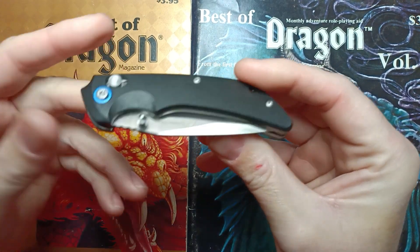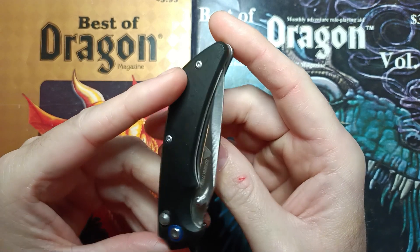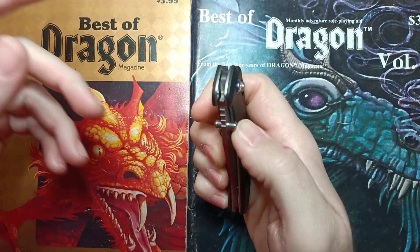First off, let's get our eyeballs on it. You got a pocket clip that is tip up, which is the Lord's Carry. It's not reversible. You got a lanyard hole right here, the access lock and the thumb studs. Let's flick the stud. That sounded bad too.